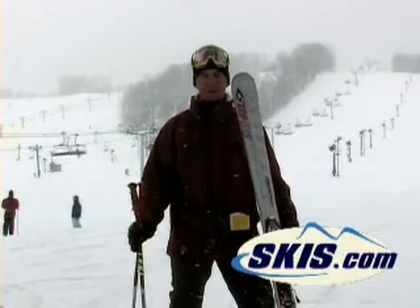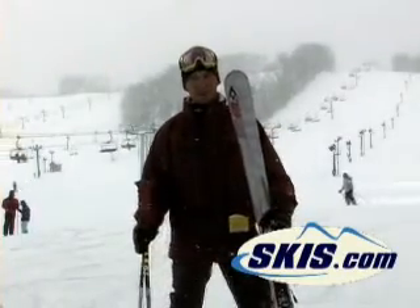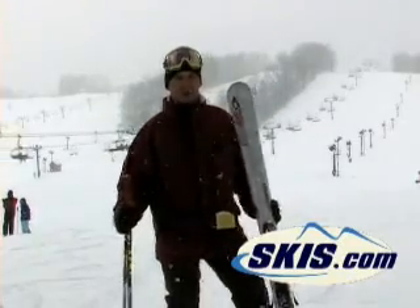It's 82mm underneath the foot and it's definitely a ski that is probably for the guy that does 40% midwest, 60% out west, but he can really ski it under all conditions. But it's incredible in crud and it really holds a good edge on our snow.